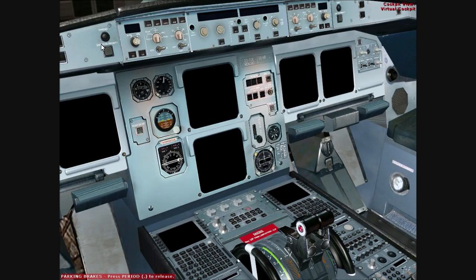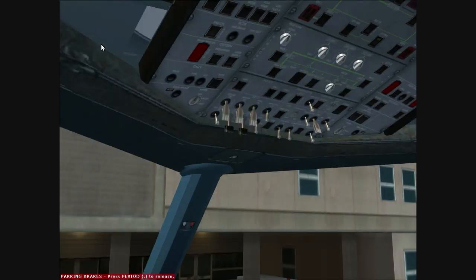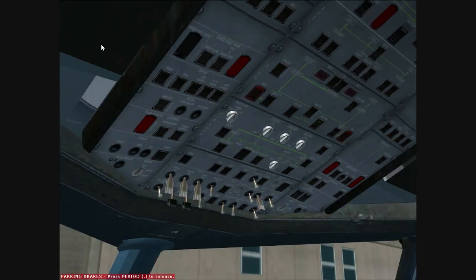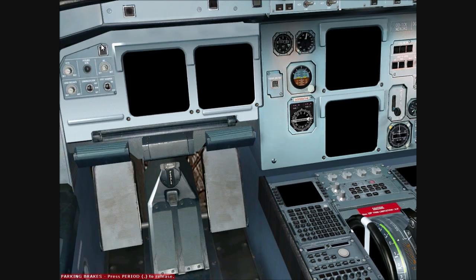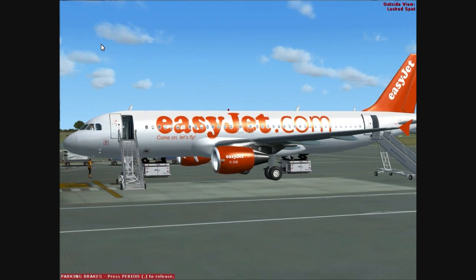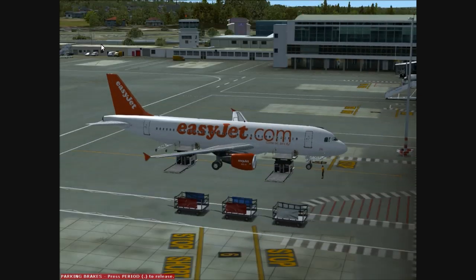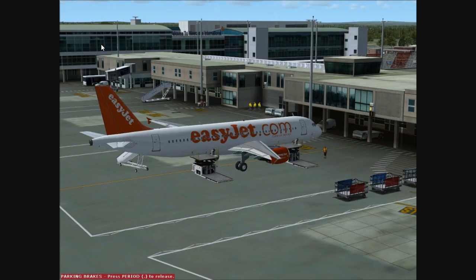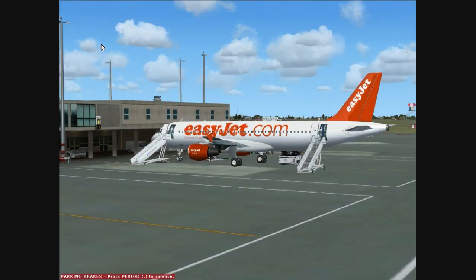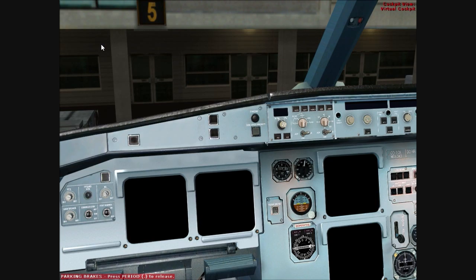Good afternoon everyone and welcome to this Wilco cold and dark tutorial. We're currently in the Wilco Airbus A320, which is part of a series including the A318, A319, A320 and A321. Currently we're at Newcastle Airport on stand 5, and we'll be getting ready to set up for our flight down to Gatwick. We'll now go back into the cockpit and begin our setup.